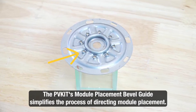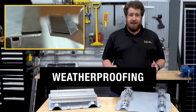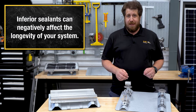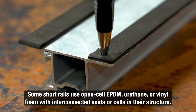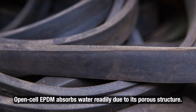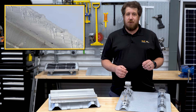The PV Kit's module placement bevel guide helps easily direct the placement of the modules. The final difference we'll examine is the types of weatherproofing technology that are typically utilized. It's best not to overlook this detail, as inferior sealants can negatively affect the longevity of your system. Some short rails feature open-cell EPDM foam, which has interconnected voids or cells throughout the foam structure, resulting in a spongy, breathable material. The cells are not completely enclosed, allowing air and water to pass through. Open-cell EPDM has a higher water absorption rate since water can easily penetrate through the open cells, which can make it less suitable for applications where water resistance is required.